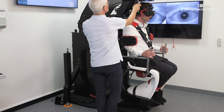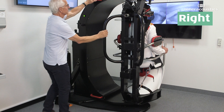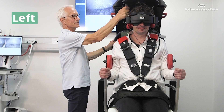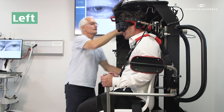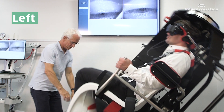To treat right horizontal canal BPPV, turn the patient 90 degrees while in the upright position so that the right ear is pointing away from the chair, then bring the patient into a supine position. If you are treating the left horizontal canal, turn the patient in the opposite direction so that the affected left ear is pointing away from the chair, then bring the patient into a supine position.